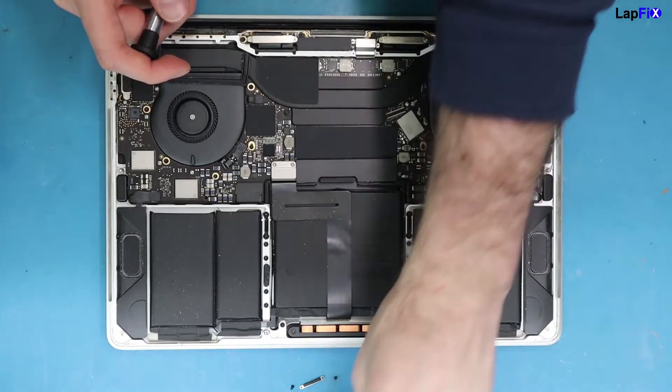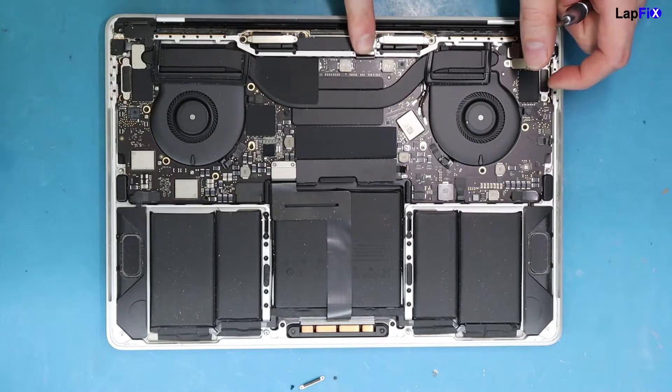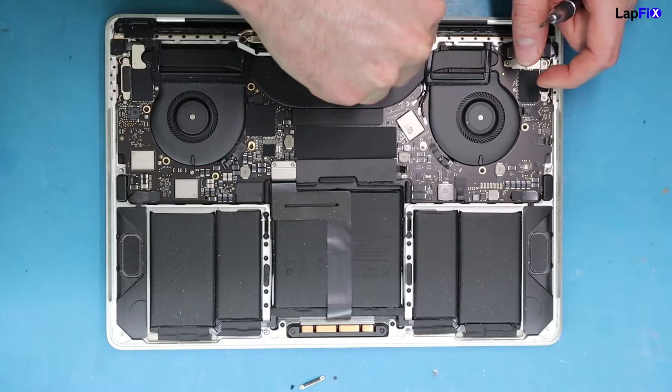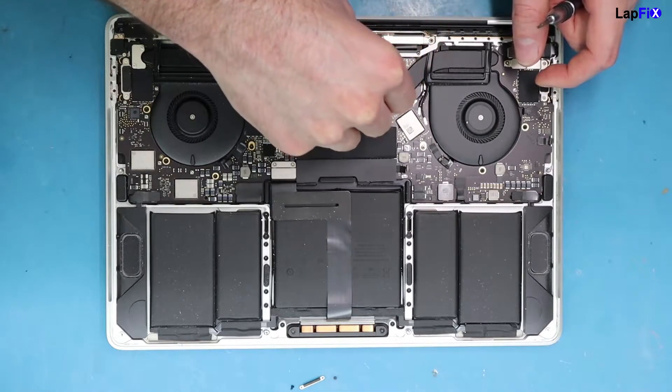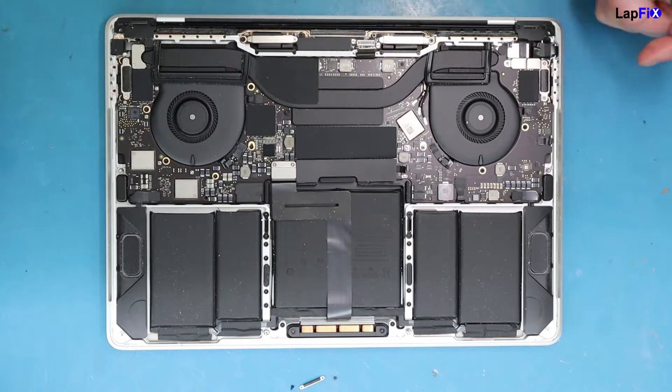This is the cover for the actual connection. You can usually get under this with your fingernail. This cable actually goes underneath the board and connects on the other side of the board. So if it was ever damaged or needs to be replaced, you have to remove the whole entire board. But for this case, since we're just doing a screen replacement, we can just take it up and it will be lifted just like that.